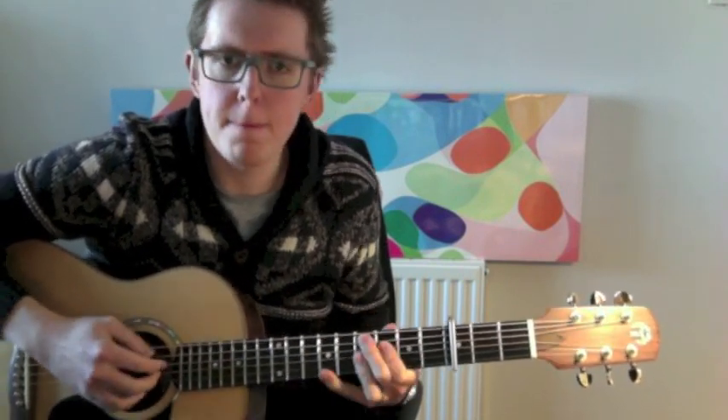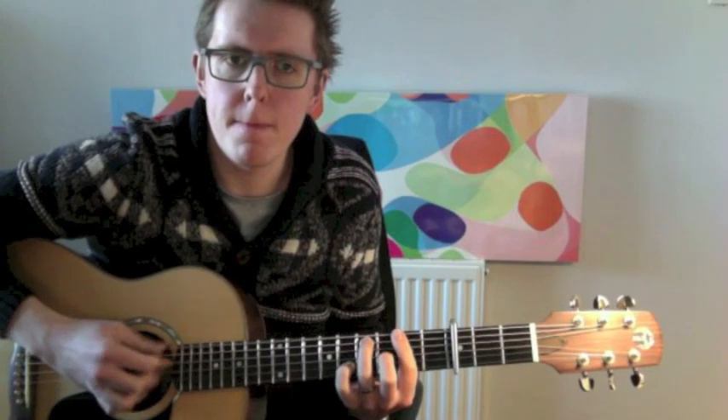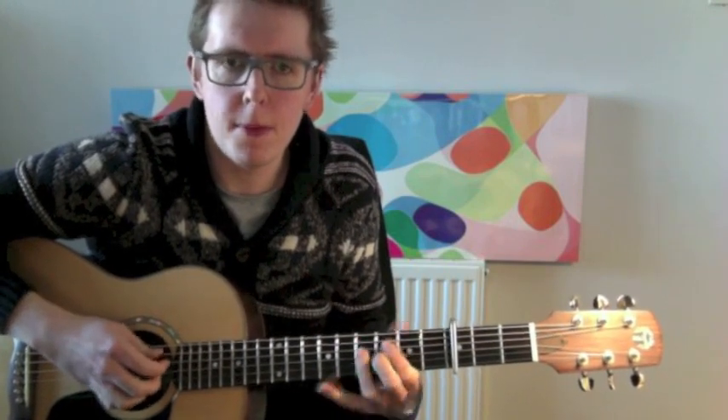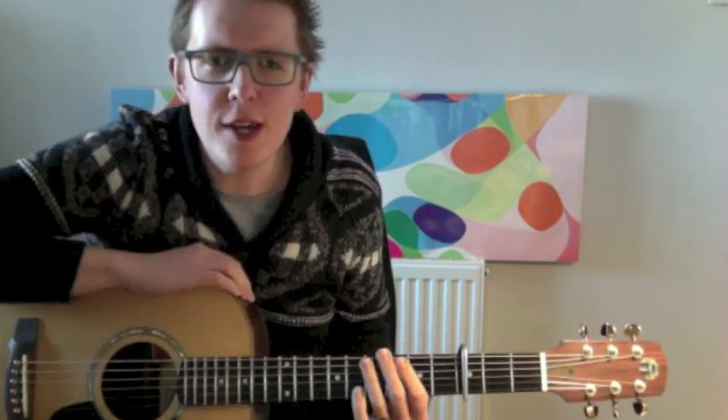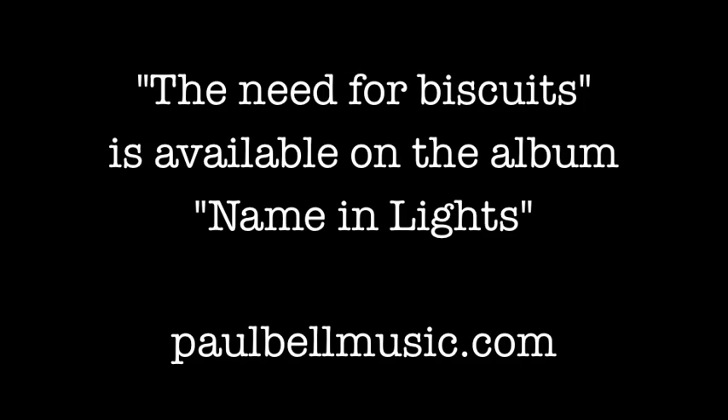Which just involves a couple more bars. Buy myself a packet of ginger nuts. So hopefully you can see what my fingers were doing even if my mouth wasn't making very much sense during that video. Yeah, have a go.